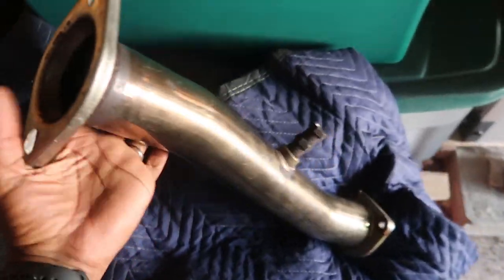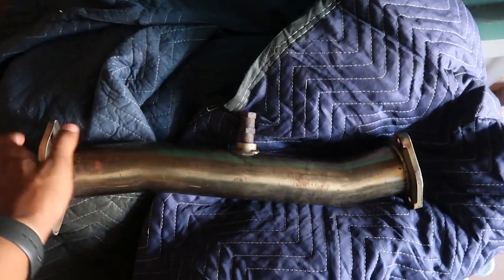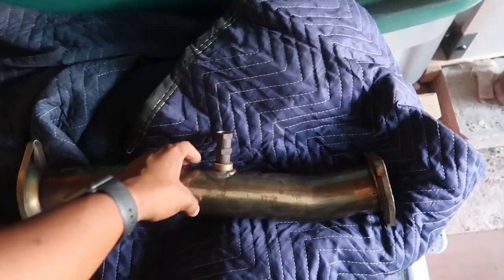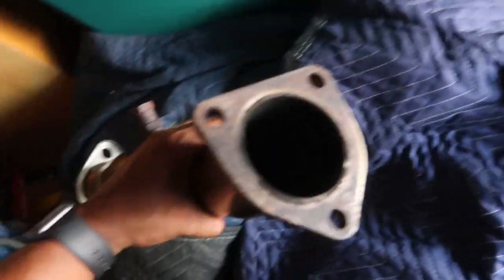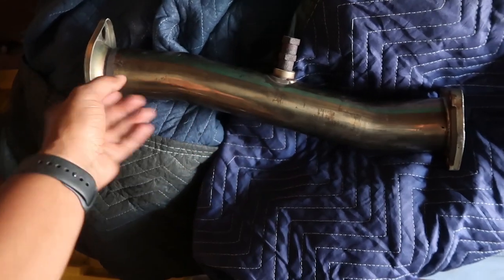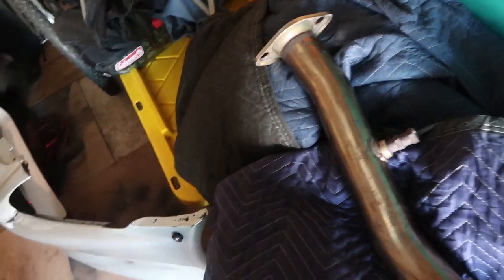This is one of the test pipes my boy gave me. I feel like this is a 70mm — I was kind of looking for 60 or 63mm. There's also another person that contacted me on Instagram trying to give me their test pipe, so I might go with that one because I'm pretty sure it'll come with the gaskets and everything. But for now, if anyone's interested in this one, just let me know — I'll let it go for cheap.